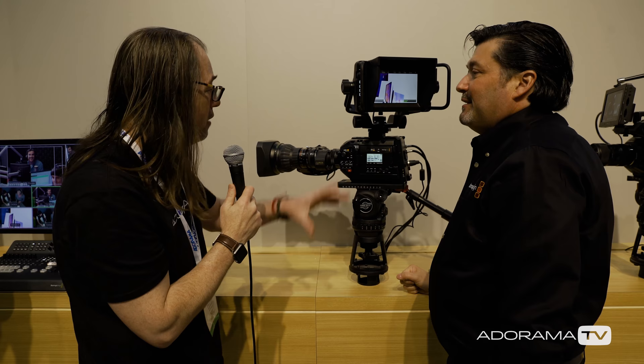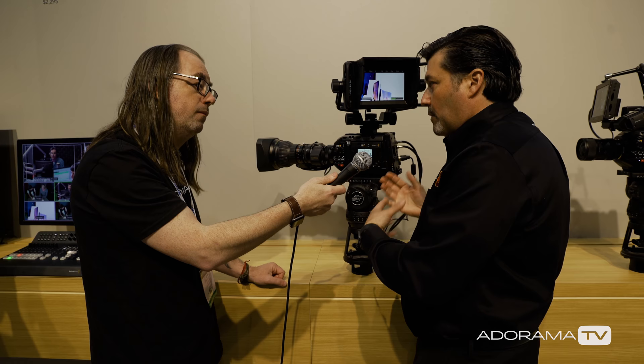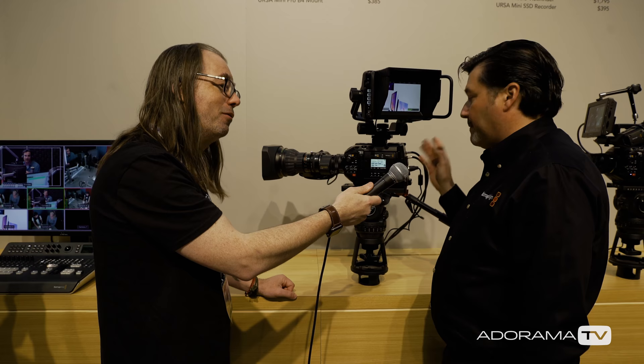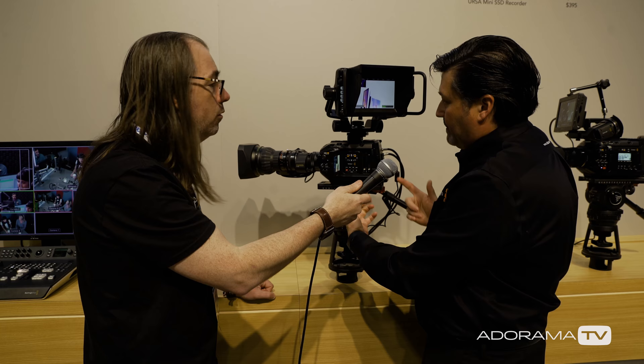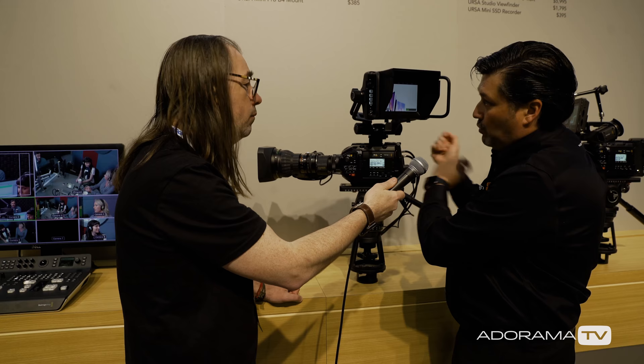It's a really flexible design — you can shoot movies during the day and do a television show at night. The versatility is really important when buying a camera. This camera will do anything: shoot movies, television shows, and raw recording. There's also a new option to add an SSD recorder, and it comes standard with the ability to record to SD card or CFast 2 cards. The studio viewfinder is even a quick release, so you can pull it off, put the EVF on, go shoot in the field, and come back and turn it back into a studio camera.